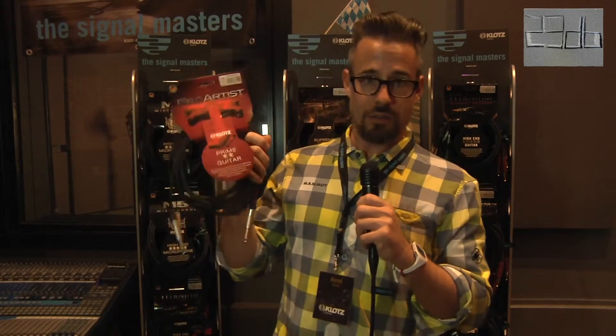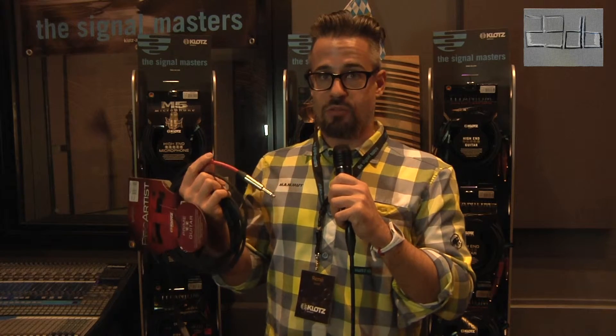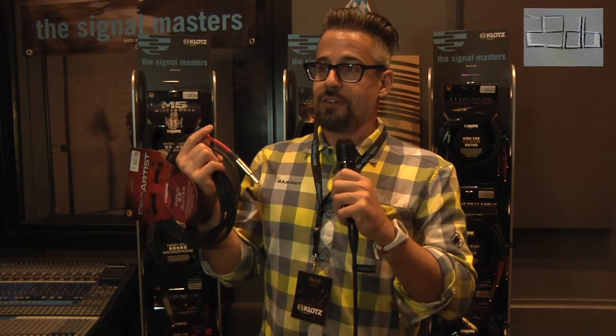Next are the updated mid-class instrument cables — the Pro Artist cable. Great sounding, highly flexible cable, really built for tough road use. But now coming as well with the Neutrik connector, because people were asking us if we could upgrade our cables with the Neutrik connector. We used to make them with Switchcraft, but people prefer Neutrik: tougher, greater, lighter — what else do you want?